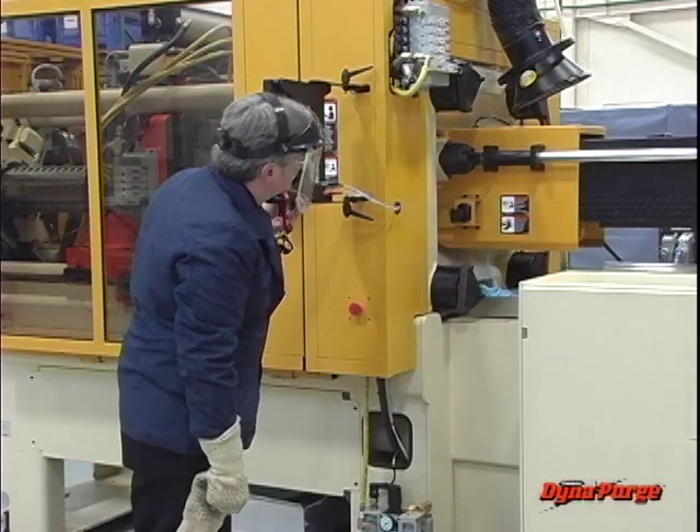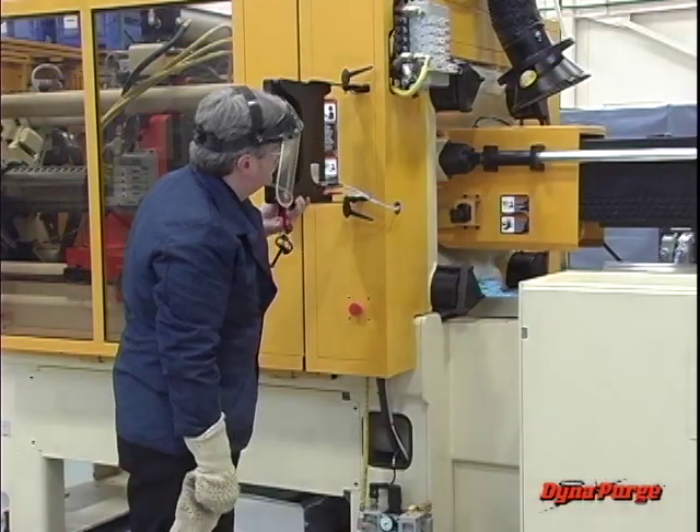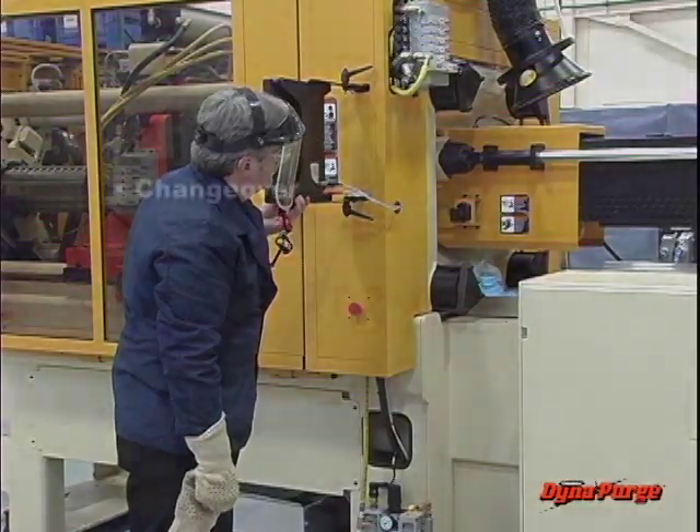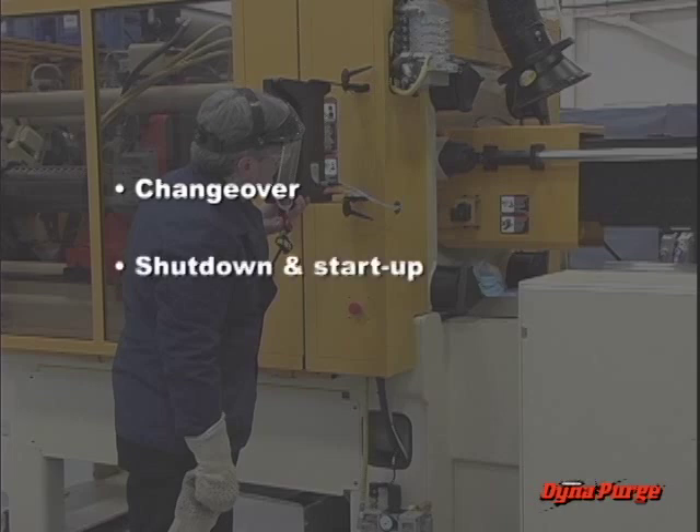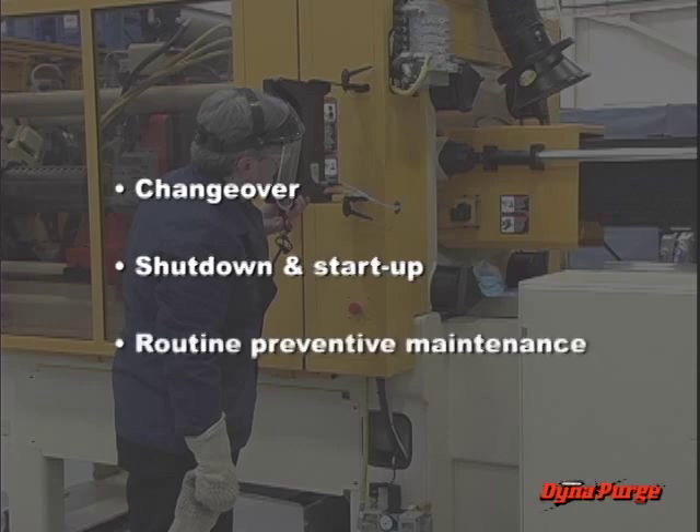For plastic processors, the three most common reasons to purge are: the changeover between jobs, since purging will remove previous colors, resins, and carbon buildup that will contaminate future production; shutdown and start-up, which are a source of degradation caused by excessive heat exposure to the resin; and as part of routine preventive maintenance, which can help extend the operating life of the machinery.